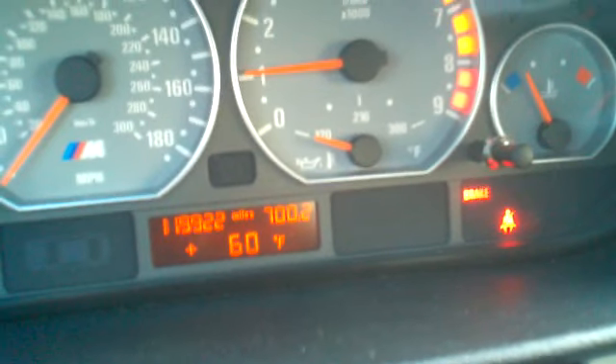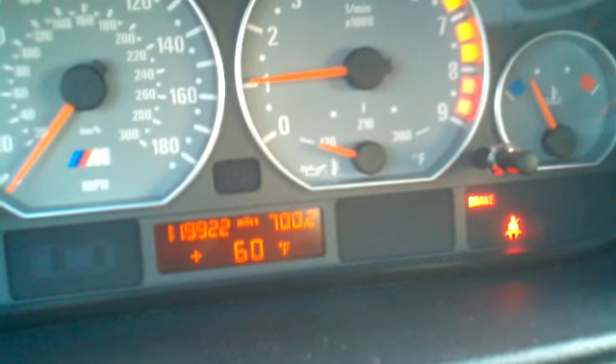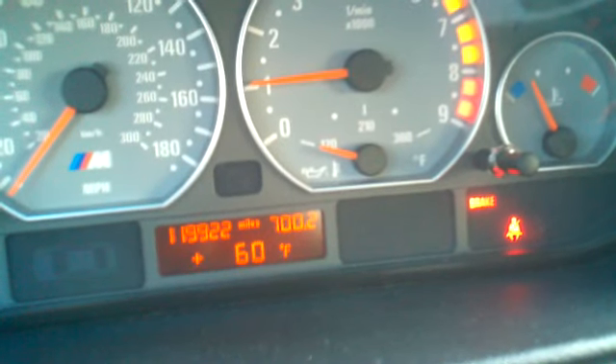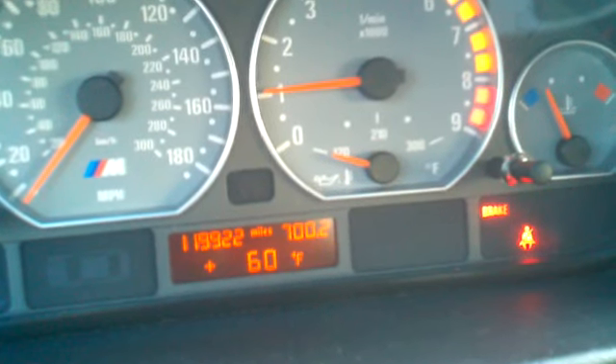Now you do have to drive the vehicle. The way it's monitored is through the wheel speed sensors — it's the actual DSC control unit that's watching the wheel speed circumference to determine if you have a flat tire.